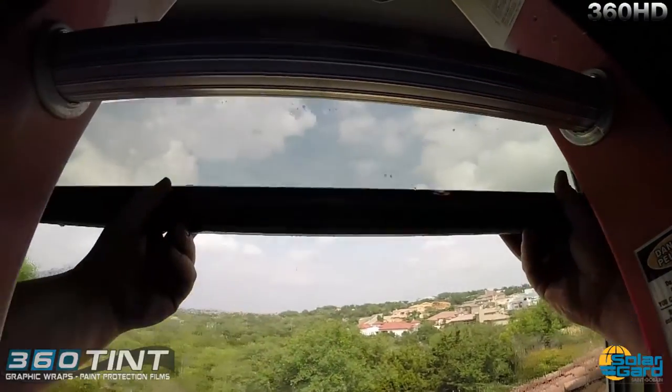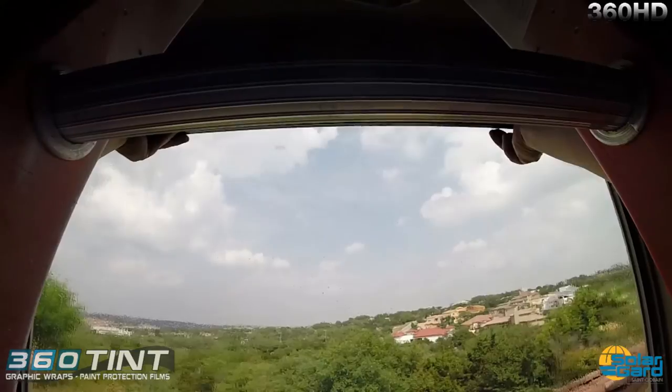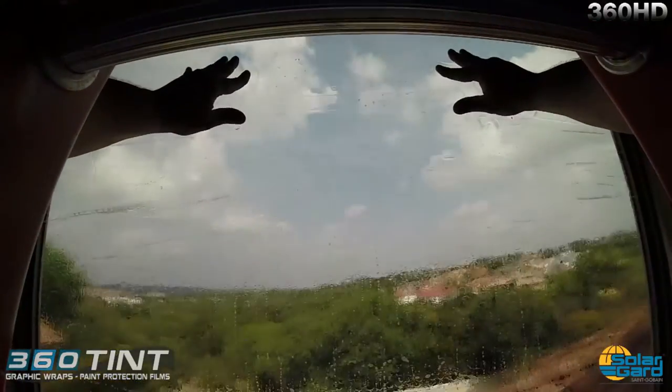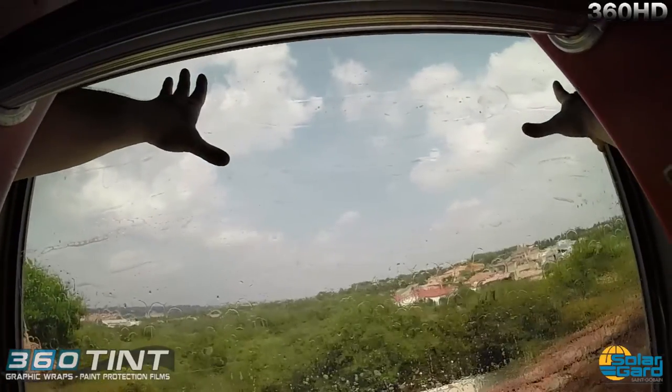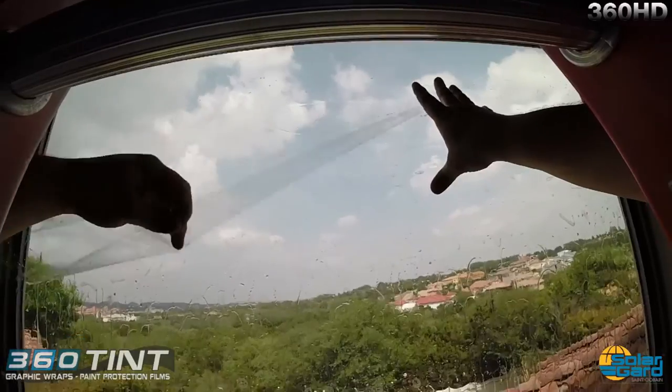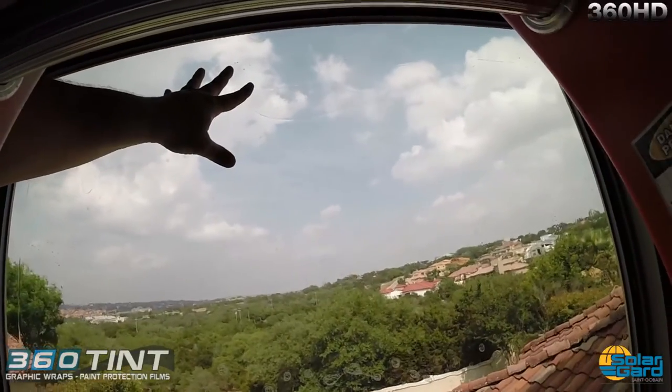As you're about to see, when I set the window film on the top edge of the glass, I literally just let go — and voila! The film rolled itself onto the glass, and that is our California roll.